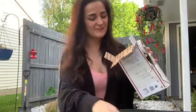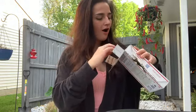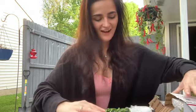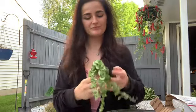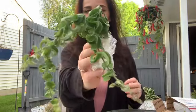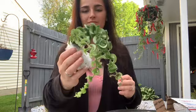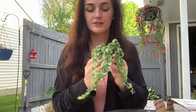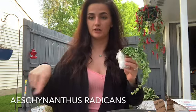It's so cute. Oh my gosh! Can you guys guess what this is? This is a curly lipstick plant — I will include the botanical name down here somewhere.